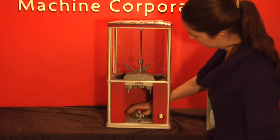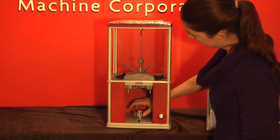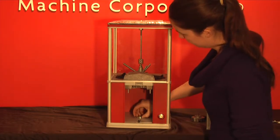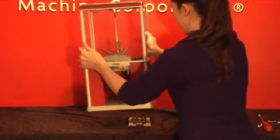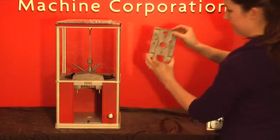Take the wrench provided with the machine and place it in the bolt in the bottom. Unscrew counter clockwise and then remove the bolt. You can then lift the machine off and you'll see the mounting plate underneath.